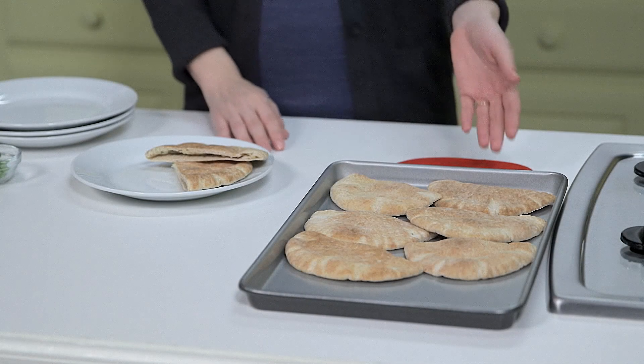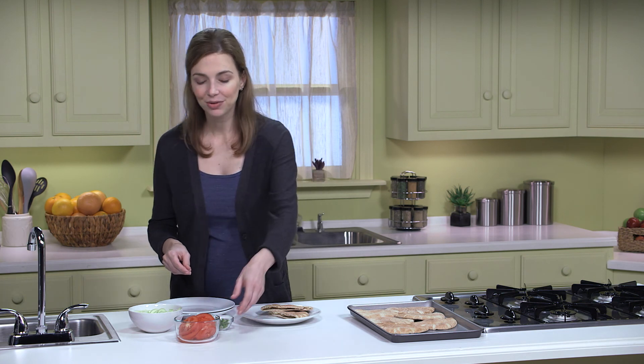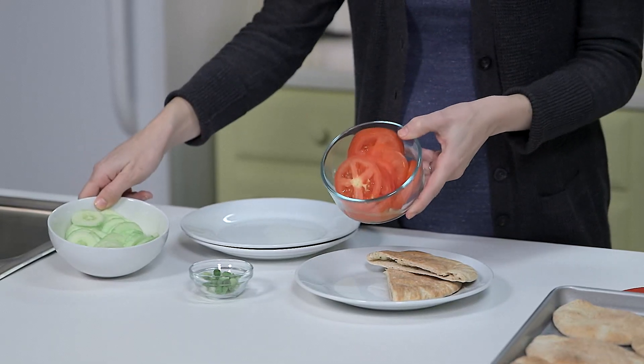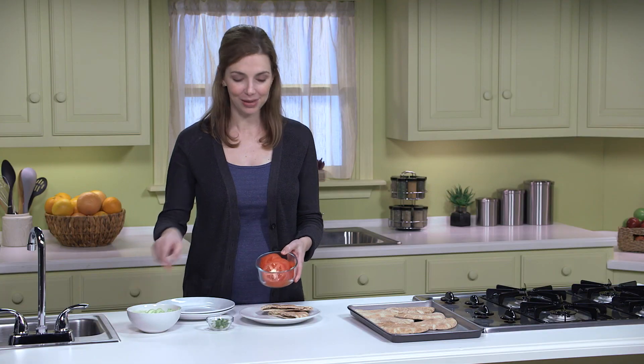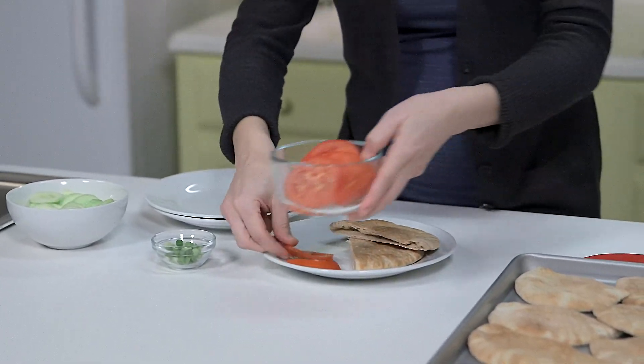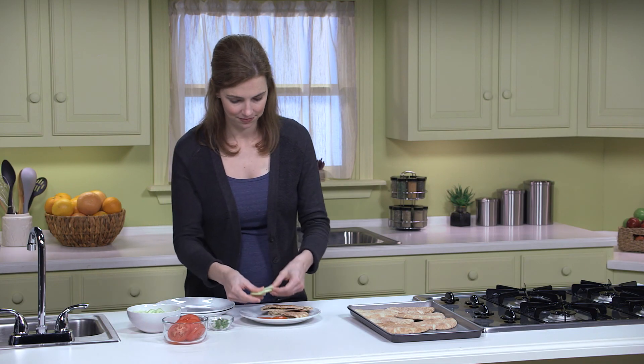Our cheese pitas are done, and I've already plated them. Now, I'm going to add cucumber, tomato slices, and green onion to go with each sandwich. I sliced up one large cucumber and two medium tomatoes to divvy up among the four plates. I chopped up one green onion that I'll sprinkle on now.